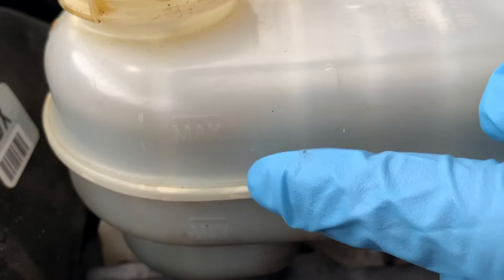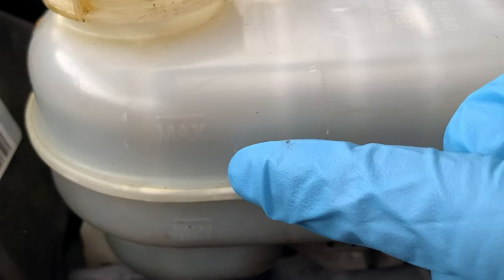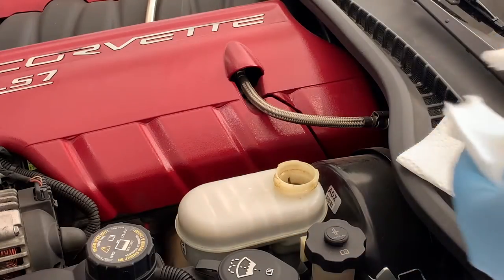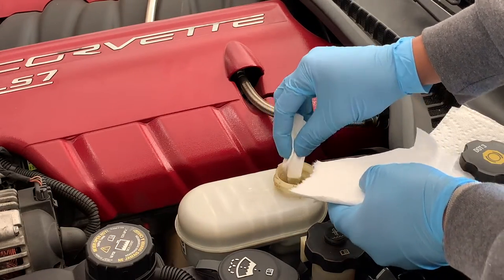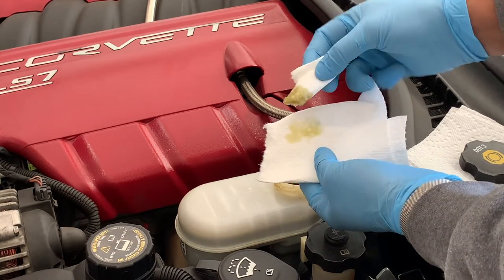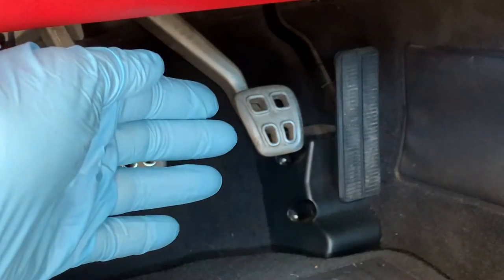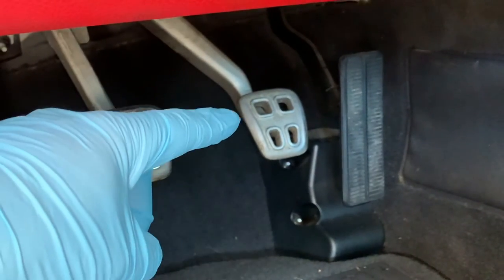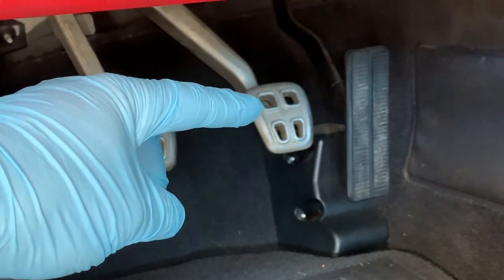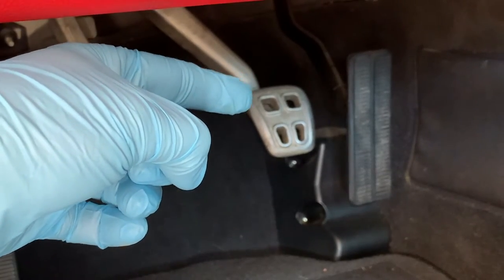Brake fluid is something that doesn't get consumed, so if it's reading slightly below the add mark, then you probably have a leak. If this is the case, check it immediately, as the brakes are at risk of failure. Look at the fluid to see if it's dark or clear. Dark fluid indicates significant contamination and you might consider getting your brakes either flushed or bled. You can also check the color based on the DOT type. If your brakes feel spongy when you depress the pedal, you probably have air in the system. Because air is much more compressible than liquid, the force from your foot just won't be delivered effectively to the brake pad. This alone is a good reason to check your brake system.